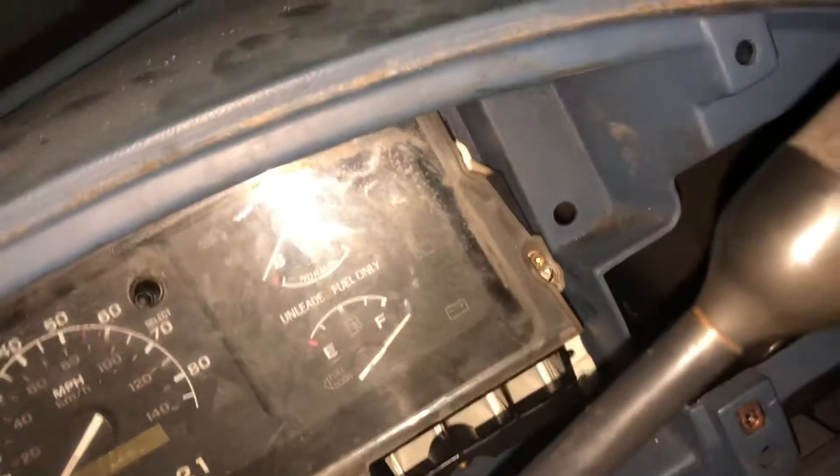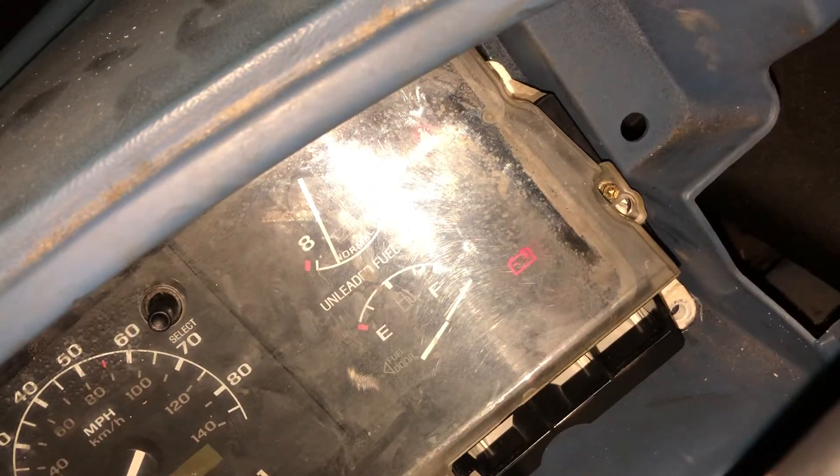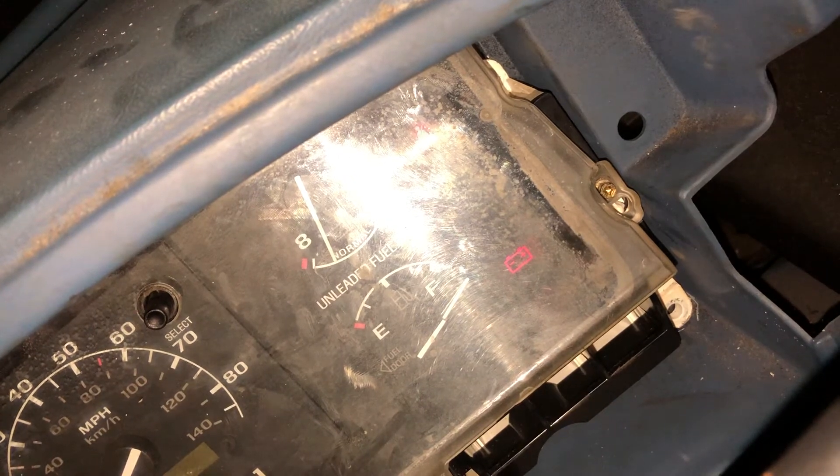All right guys, this is the old Ford buzzer — the seat belt buzzer. Isn't that a wonderful sound? The other thing that I've noticed is there's a relay in this thing.